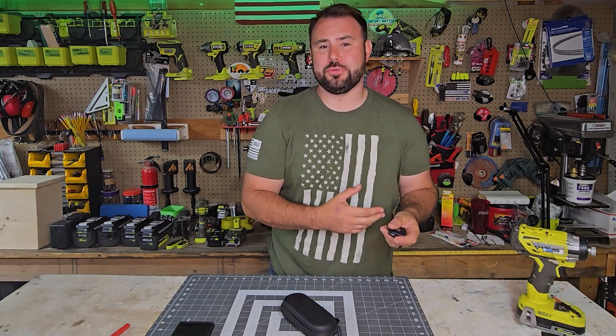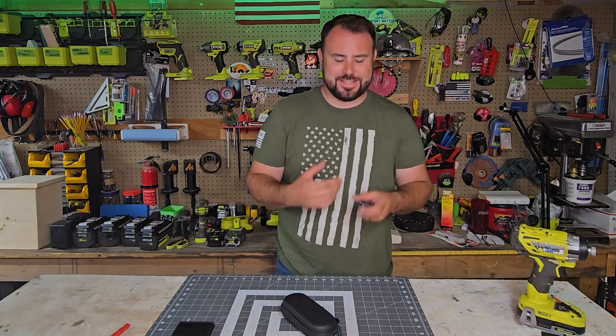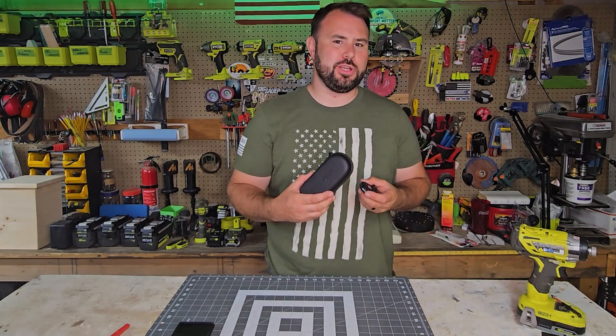Hey everybody, welcome back to Live Free and Tool On. My name is Brent and today we are checking out thermal imaging cameras.